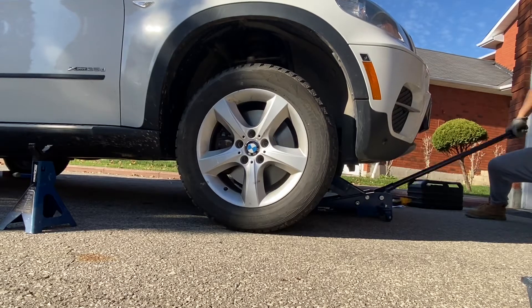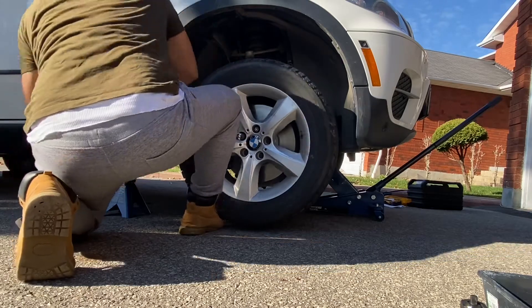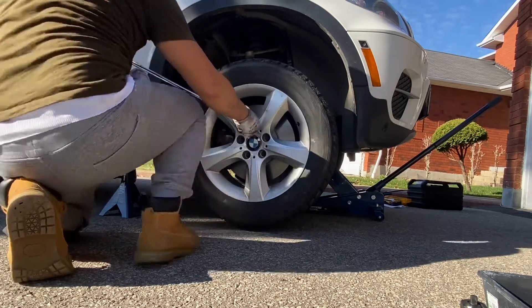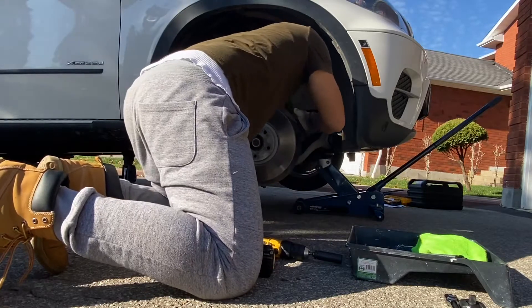Hey guys, last video I changed brakes and rotors, and after driving around I heard a crazy scratching noise. I thought it was brake bedding, but it's not — this is the cause.